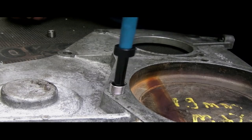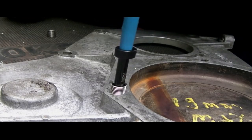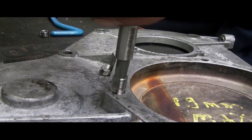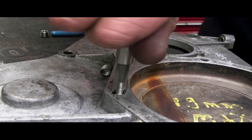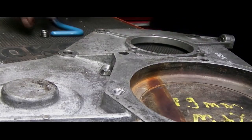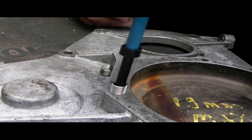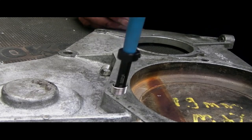A problem you sometimes have with these is that they will not screw in — try as you might. The reason is that the tap thread hole isn't clean enough. You can see I'm running the tap through again with my fingers — it's easy enough to screw in. Then we'll be ready to screw the insert back in and the thread will be clean. Just like that — easy.